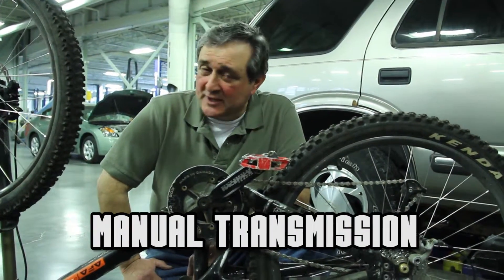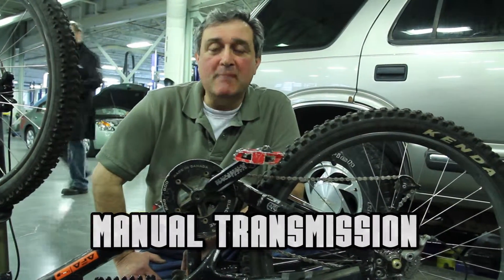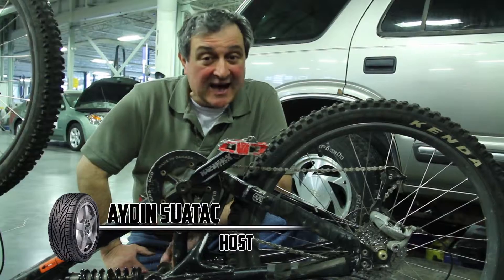Hi, Iden Suetak here for Wheel Help. Today we're talking about manual transmissions and how they work.